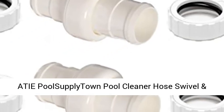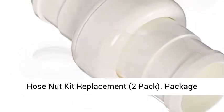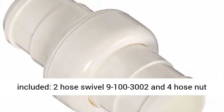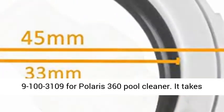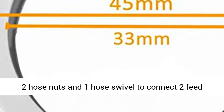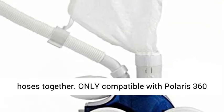A typical Supply Town Pool Cleaner Hose Swivel and Hose Nut Kit Replacement, 2-Pack. Package included: 2 hose swivels (9-100-3002) and 4 hose nuts (9-100-3109) for Polaris 360 Pool Cleaner. It takes 2 hose nuts and 1 hose swivel to connect 2 feed hoses together.